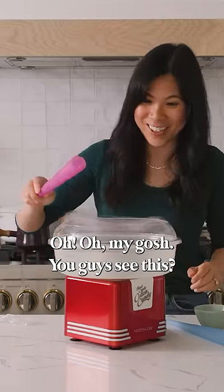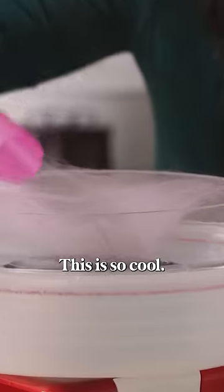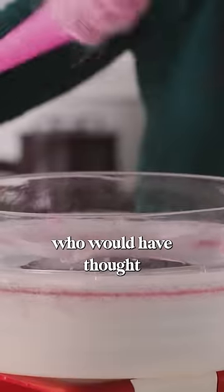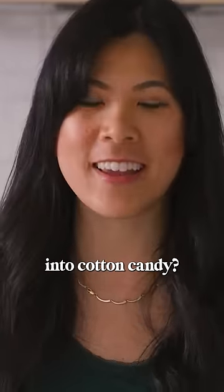Oh! Oh my gosh. You guys see this? This is so cool. Definitely a learning curve — it goes so fast. Like who would have thought a freaking cough drop could turn into cotton candy?